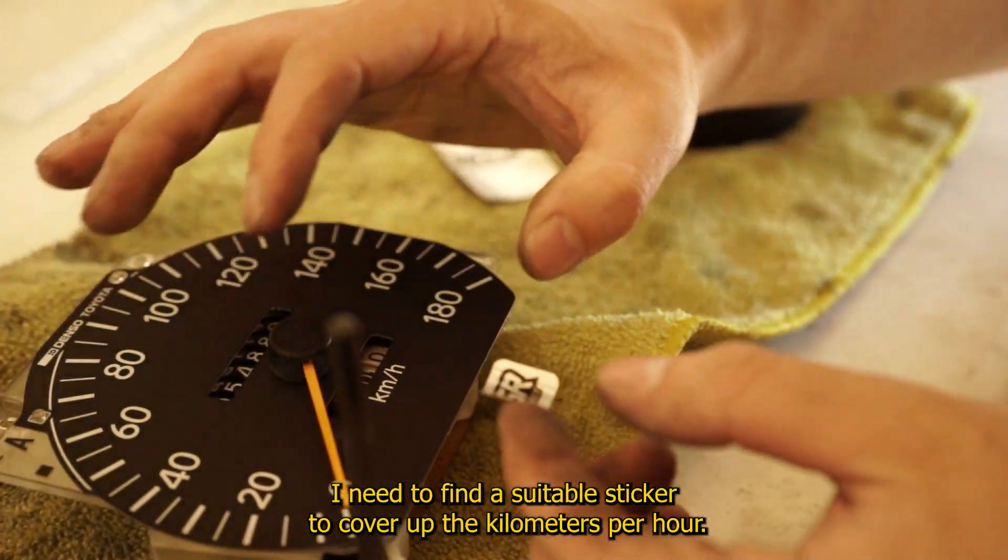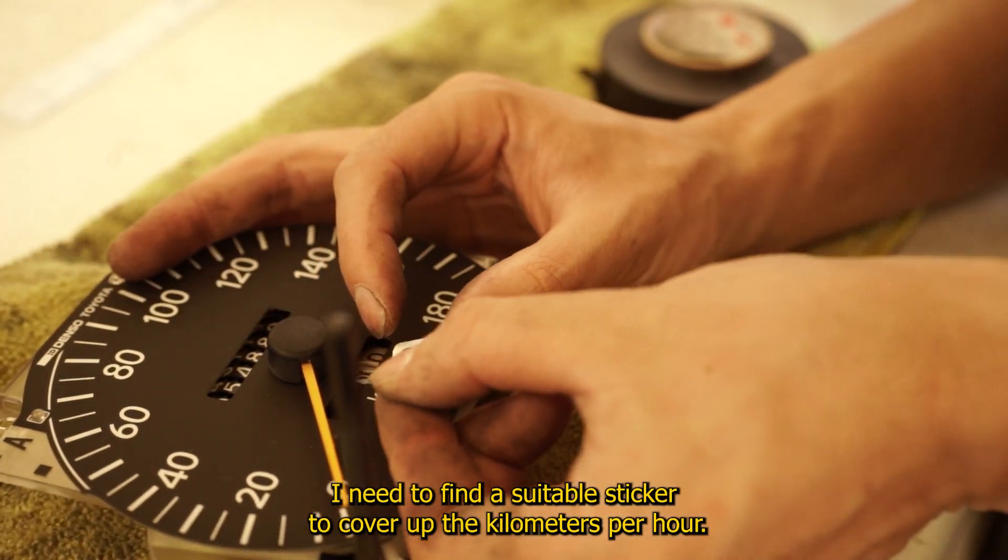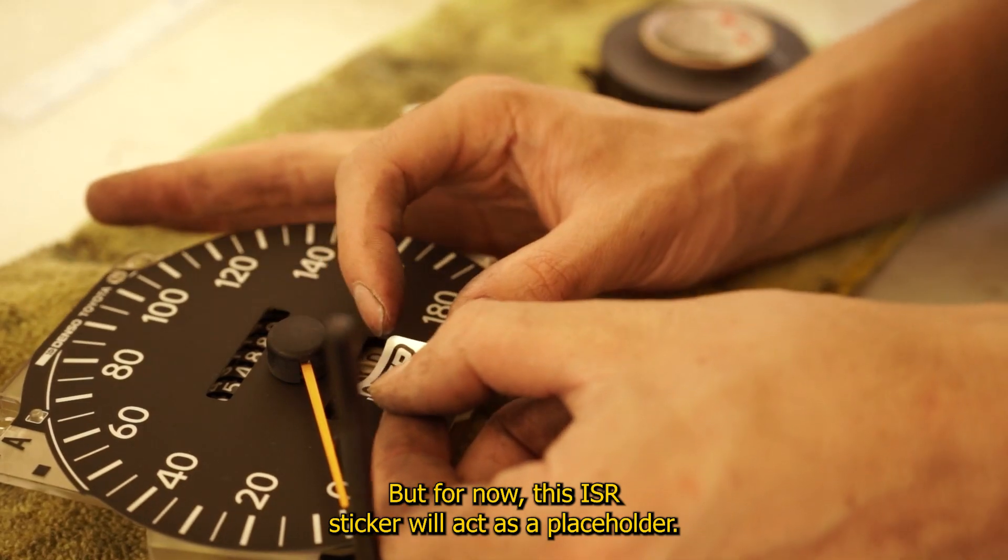I need to find a suitable sticker to cover up the kilometers per hour, but for now this ISR sticker will act as a placeholder.